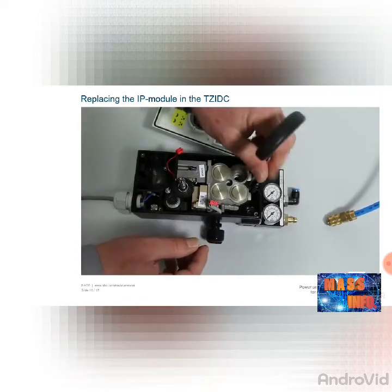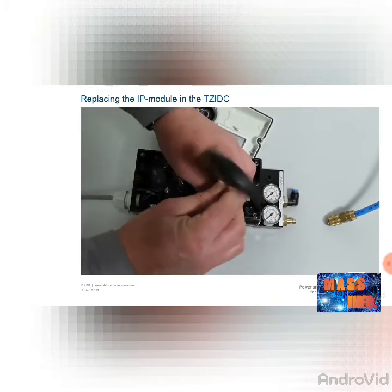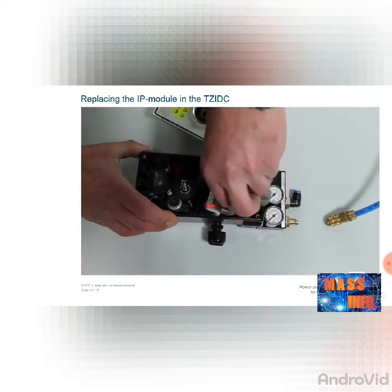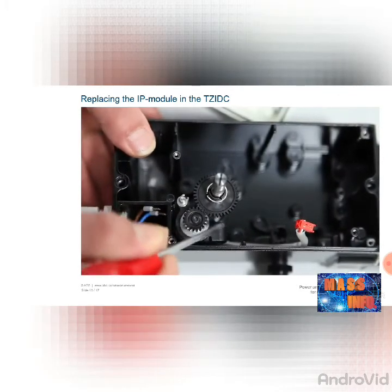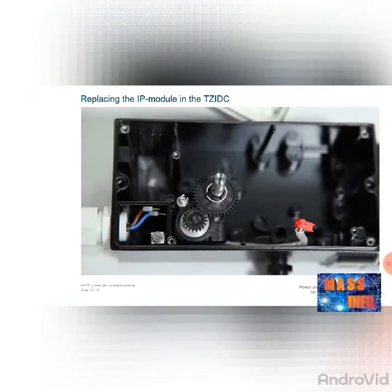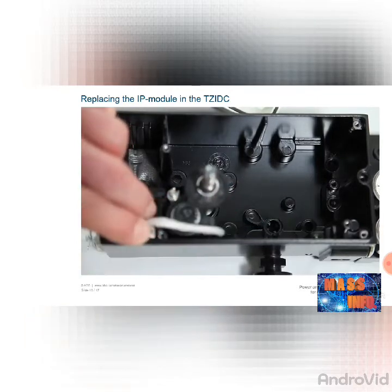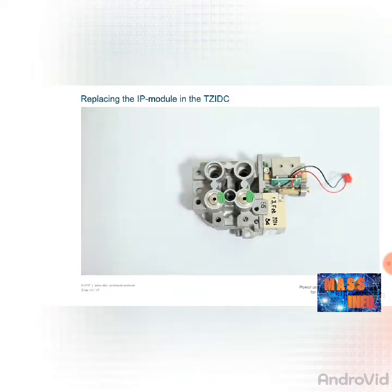The pneumatic module is secured with two hexagon screws — remove these screws. You can now remove the pneumatic module by turning it carefully to the right. Caution: the potentiometer is positioned such that it oscillates. If you do not exercise caution when removing the pneumatic module, the potentiometer can become misaligned, and the device would have to be sent away for adjustment. Check whether the three sealing rings are correctly inserted and are undamaged. For single-acting actuators, an additional O-ring is installed in the IP module — check this O-ring as well, as otherwise the module is not sealed when operated.